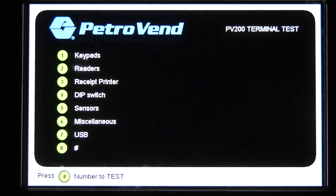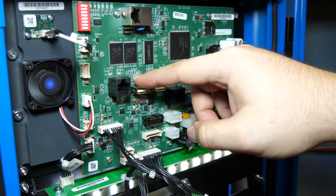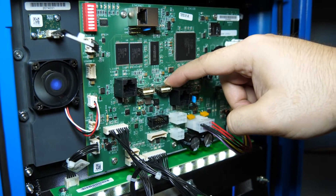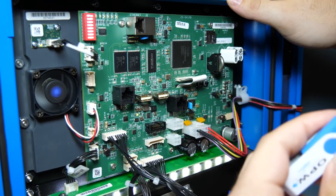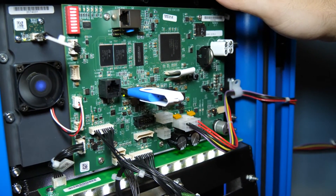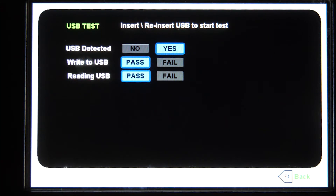Last but not least, we have option number seven for USB test. We'll go ahead and select that. In here you can determine whether the USB port is properly working on the main board. In the PV200, we're only going to be using USB port number two. USB port number one is disabled for this board and this setup. So we'll enter that, and you'll see whether your system is reading and writing and if the USB is set correctly — it will detect the USB and show that it passes on both reading and writing capabilities.